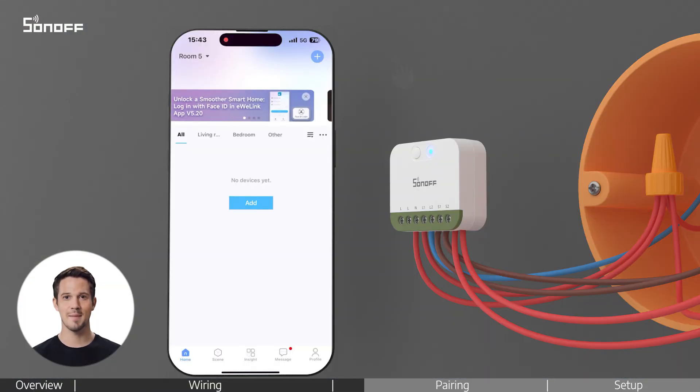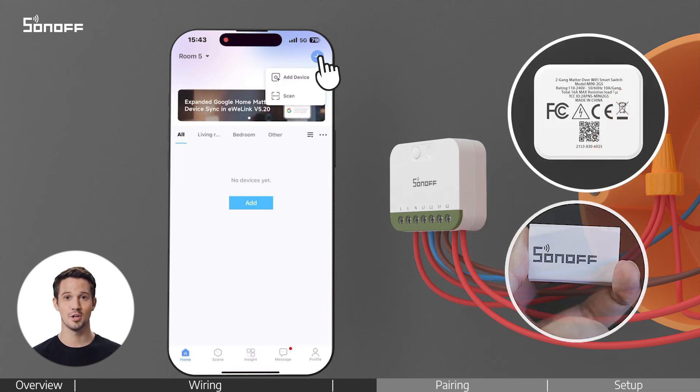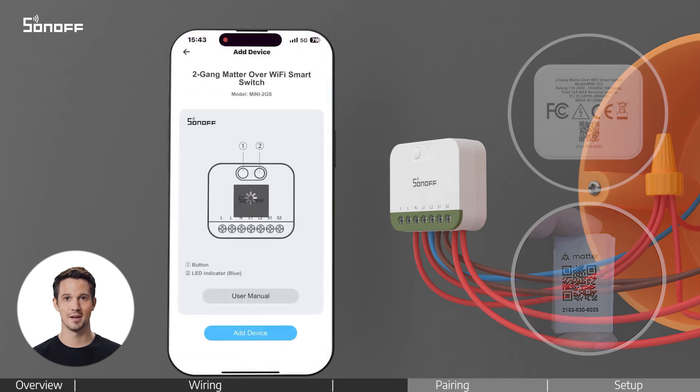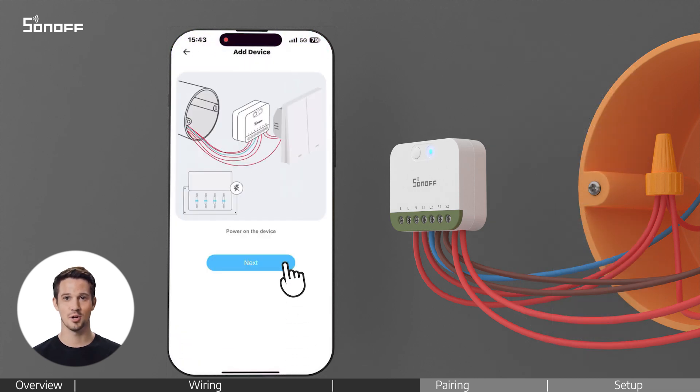Open the eWeLink app on your phone. You'll find a QR code on the back of the device and on the last page of the manual. Scan it to start pairing, then follow the on-screen instructions.